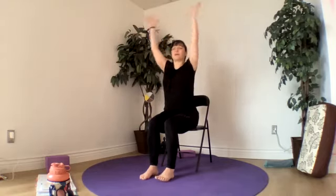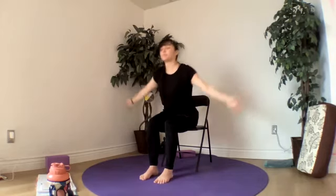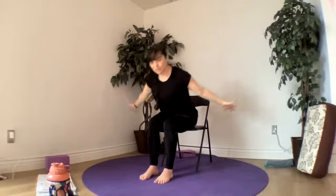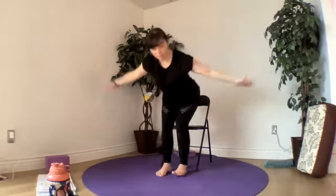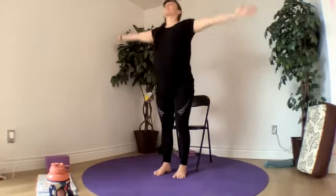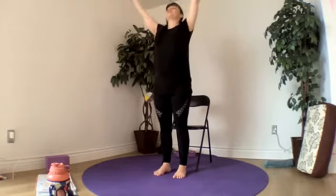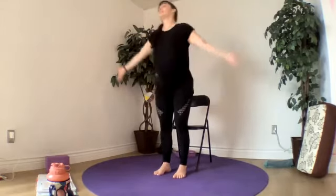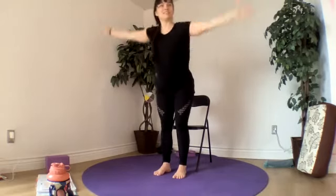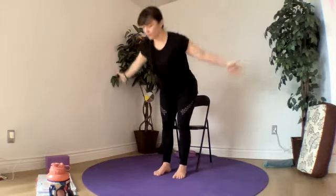Turning our flowing mountain into a flowing aeroplane — hinging and going halfway down, our chest opens. Inhale, sweep back up. Flowing between the two: our aeroplane and our extended mountain up at the top. Moving to match our breath and honoring any injuries that we might have today, any limitations with our body. Notice them without judgment and modify our practice to suit how we're feeling today.